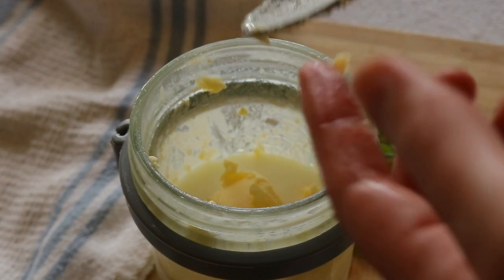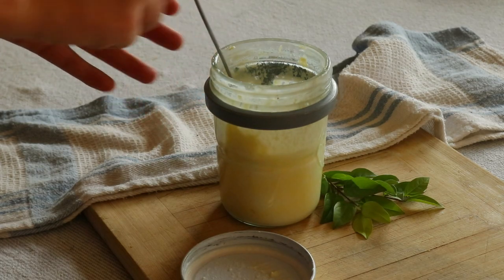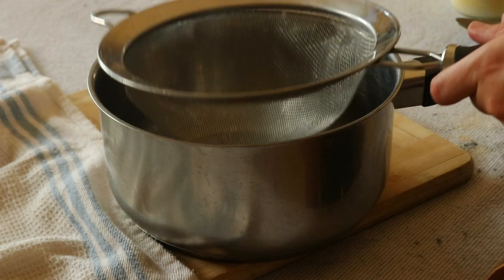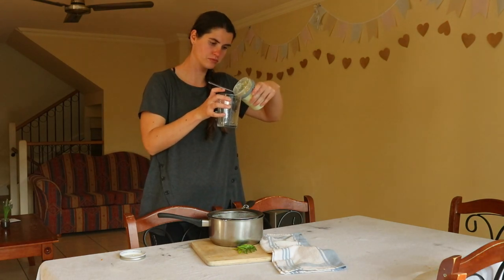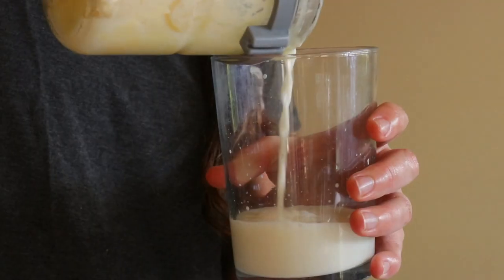To make the butter, begin pouring two cups of chilled heavy cream into a tall glass jar and cap the lid on tight. Vigorously shake the jar up and down using a lot of force to whip the cream. This can take 10 to 15 minutes depending on how fast and how forceful you shake the jar. It's a great workout!